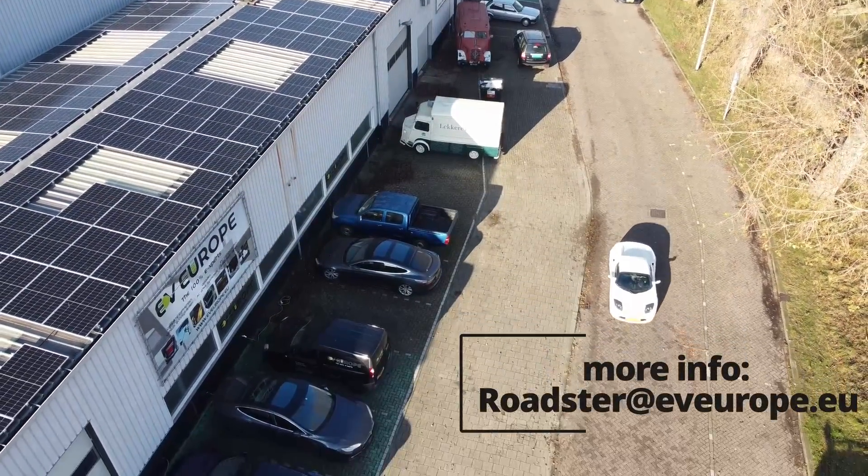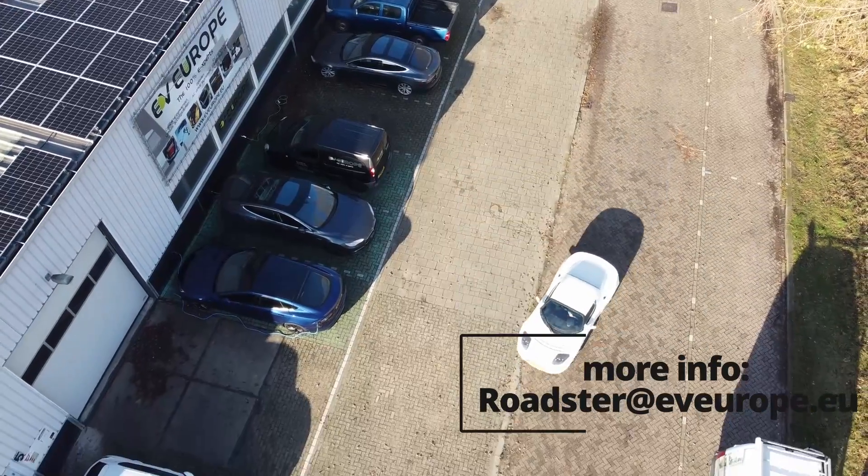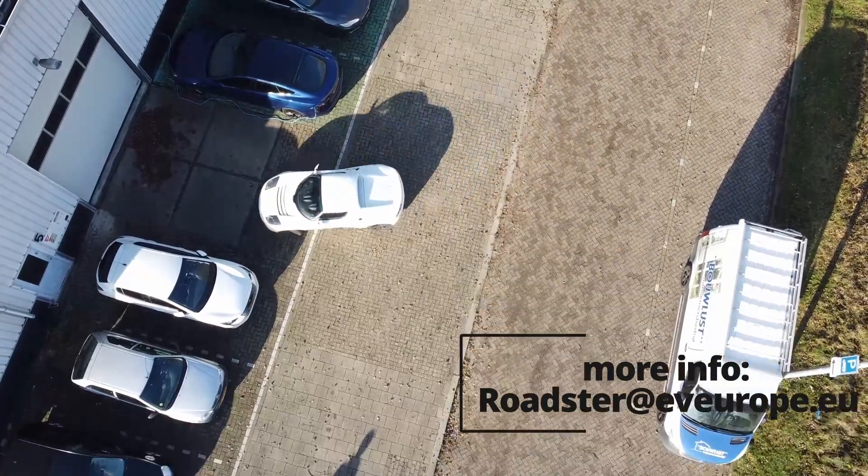Thank you for watching. Please follow us for further updates on the Tesla Roadster, or email us at theroadster@eveurope.eu.